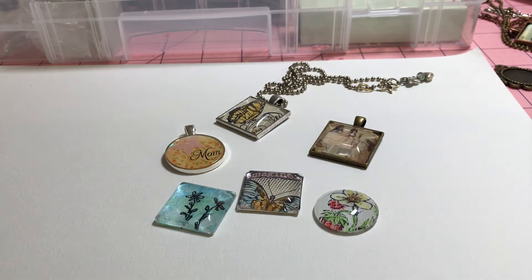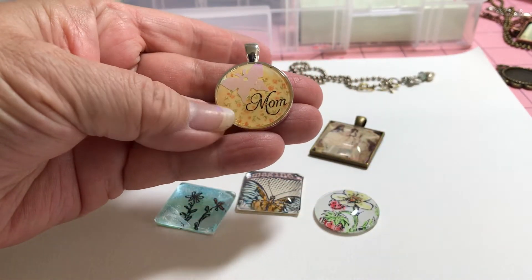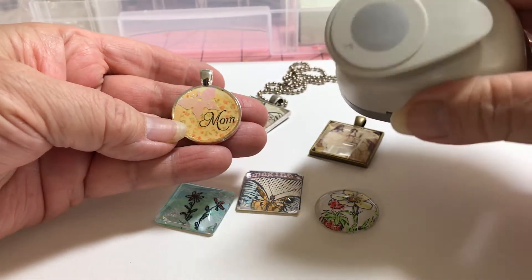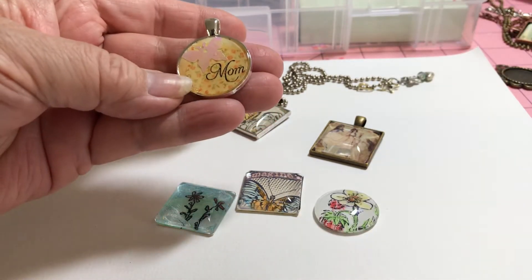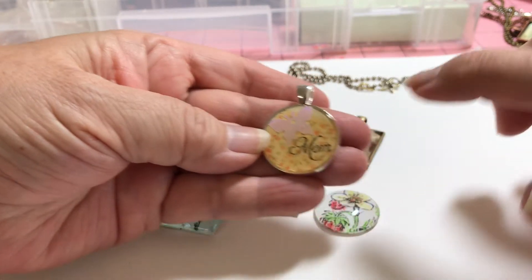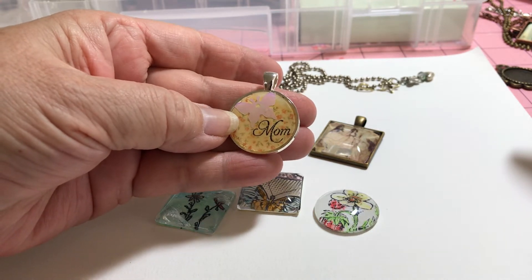Before I went over there, days before, I was experimenting. Because I know that some of them bleed if you make them yourself. So I did this one first, and I used a pattern paper. I cut it out with a one inch hole punch from Hobby Lobby.